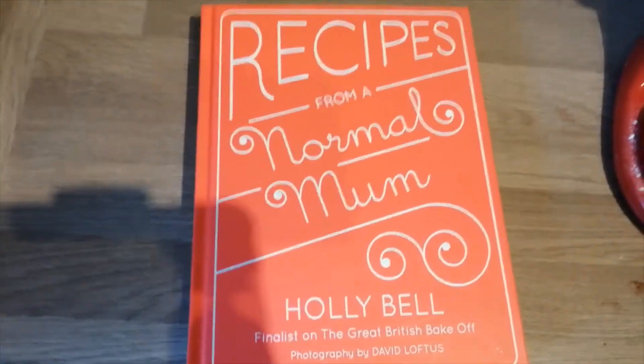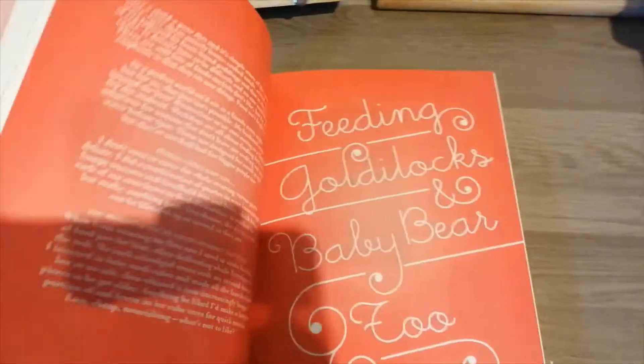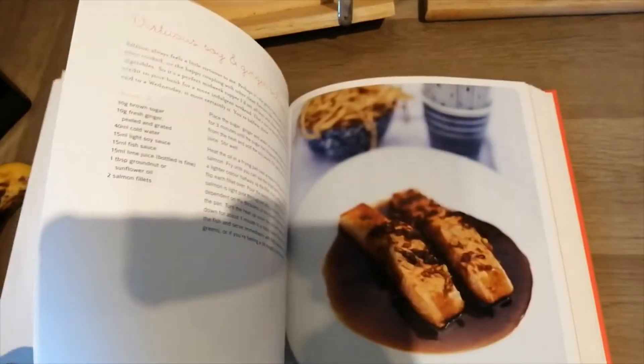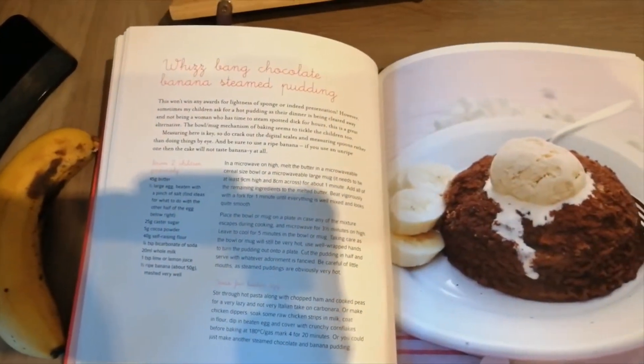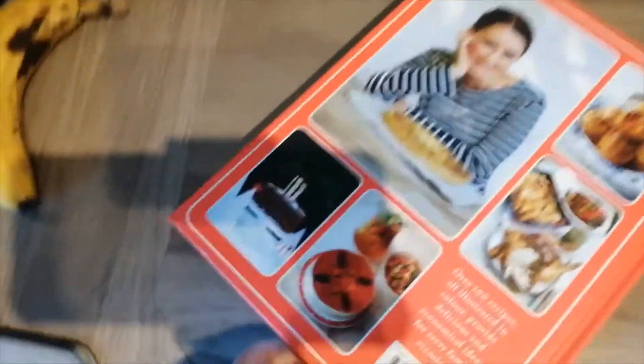I've taken this recipe from the book Recipes from a Normal Mum by Holly Bell. It's just a really nice book and it's got everything in there, nicely pictured, and I love it. The one I'm doing is this one right here - the whiz bang chocolate banana steamed pudding. I just love this book, we use it so much.